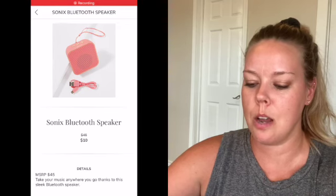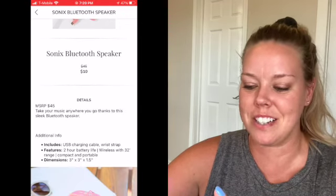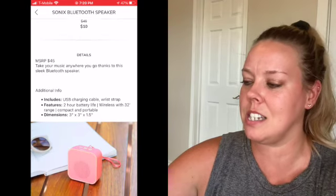This item I chose because I wanted some music in the bathroom when I shower. This is from Sonics and it's a Bluetooth speaker. I really just wanted something different in this box than the regular purses and makeup and beauty stuff, so that's why I went with this. I'm actually excited to use it.